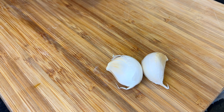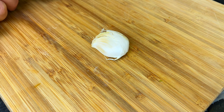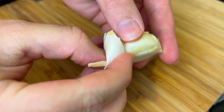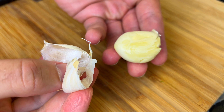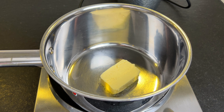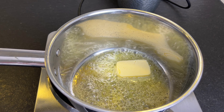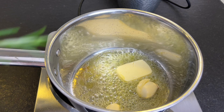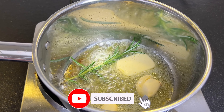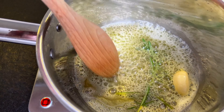Then we need two cloves of garlic. Now we heat up a pan and add 50 grams of butter. Now we add the garlic and finally some rosemary. Let it cook until the garlic becomes golden brown.